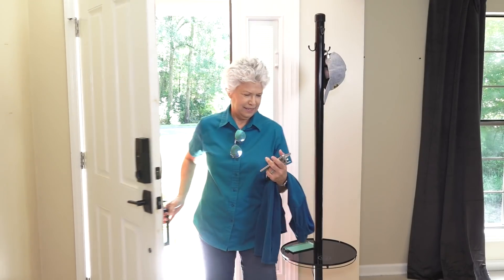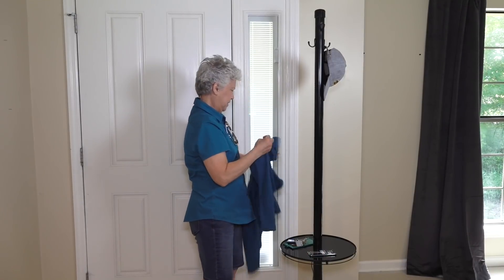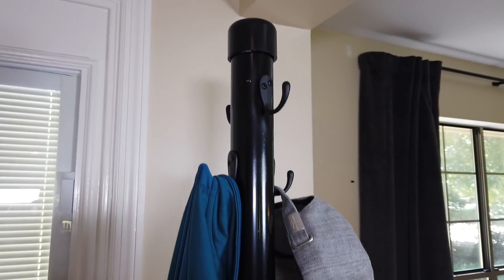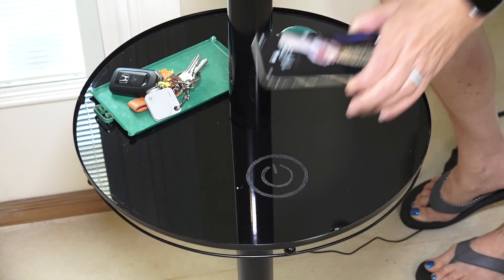And this is how it works — mom can leave her keys, jacket, and more at the front door. This was not a project we thought we needed until it was done. Mom loves this, and now I always know where I can find a charge when I'm at mom's house.